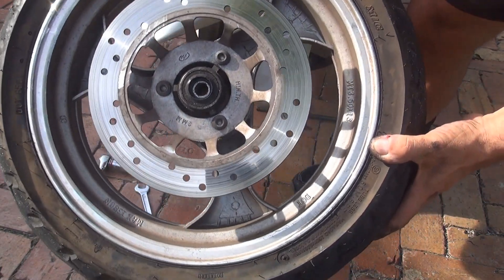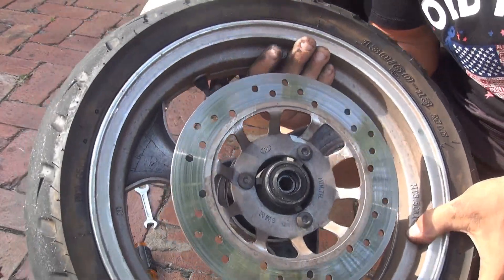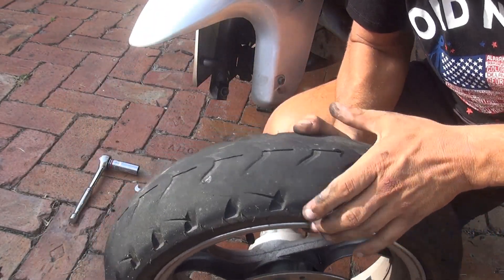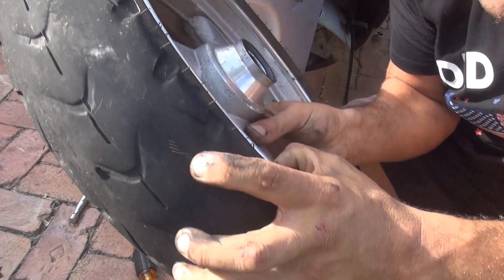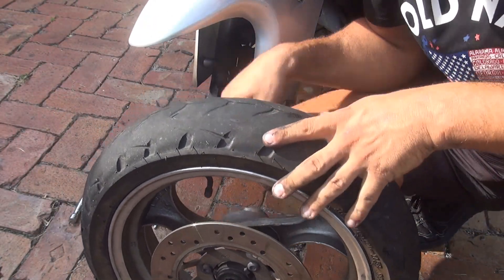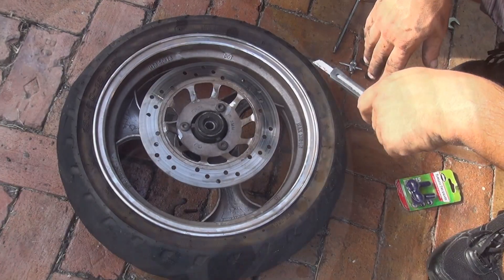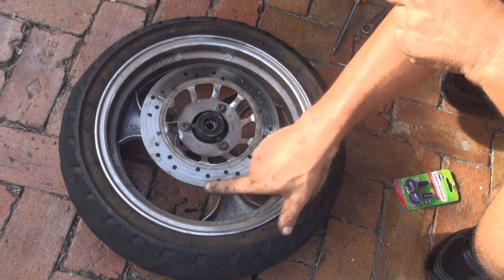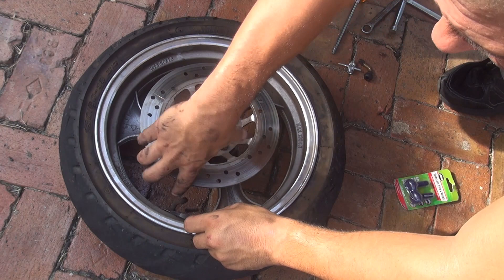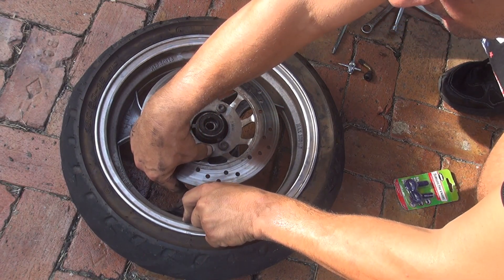This is the tire for a GY6 150cc. At this point I suggest you deflate the tire — cut off the valve with an exacto knife, because you won't need this old valve anymore and you don't want an old valve on a new tire. Place your finger to bend the valve slightly and cut it off to release the air inside the tire.